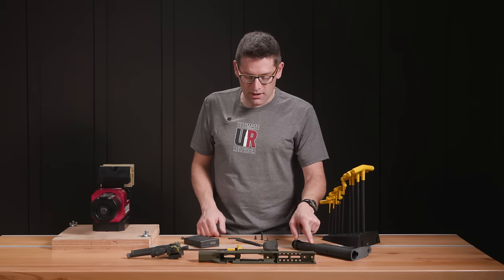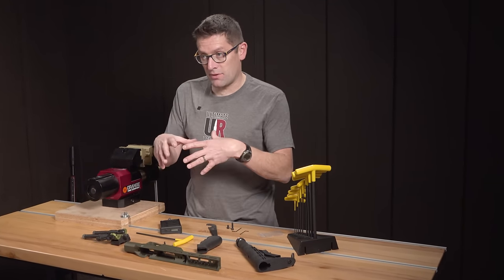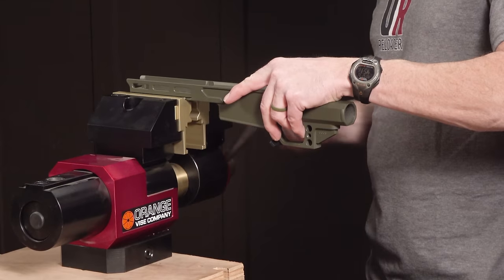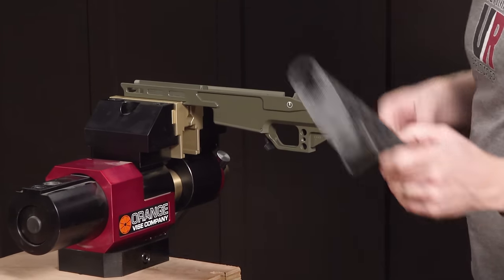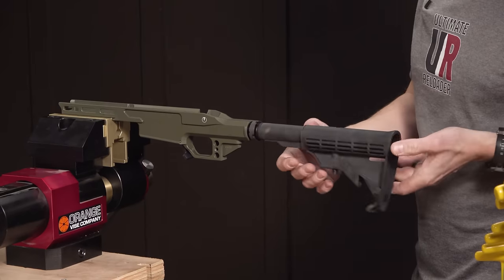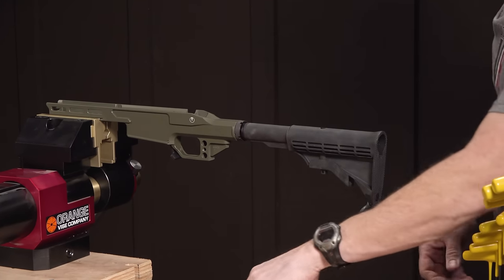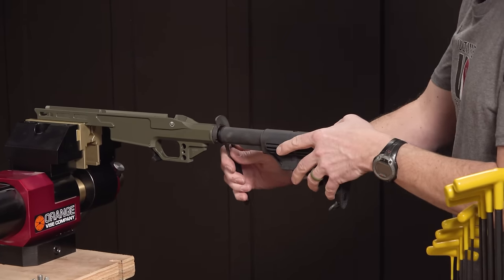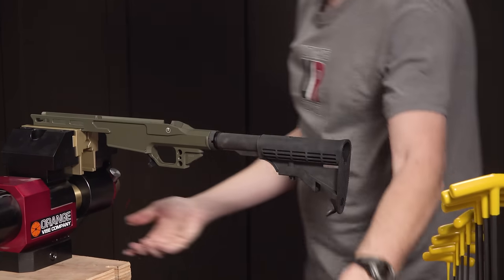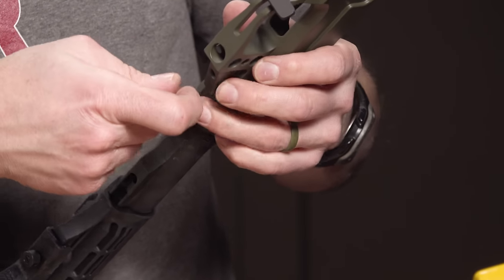Here's what we're going to do: install the butt stock first, then the grip, then take the barrel action from the other stock and put everything together. This is the orange vise with Area 419 jaws, which means I can clamp right to my ARCA rail — pretty awesome. I'm going to get this indexed and put the set screw in to retain that position. This set screw goes in right here at the bottom.